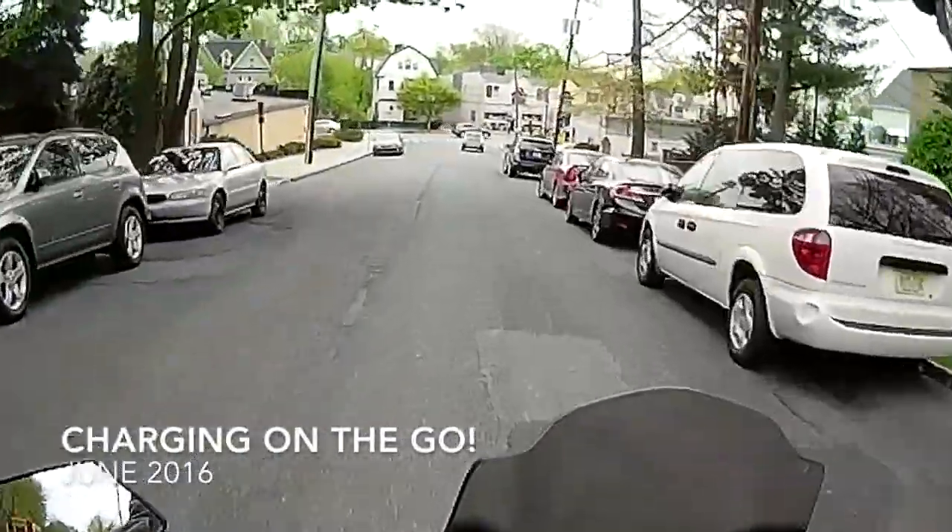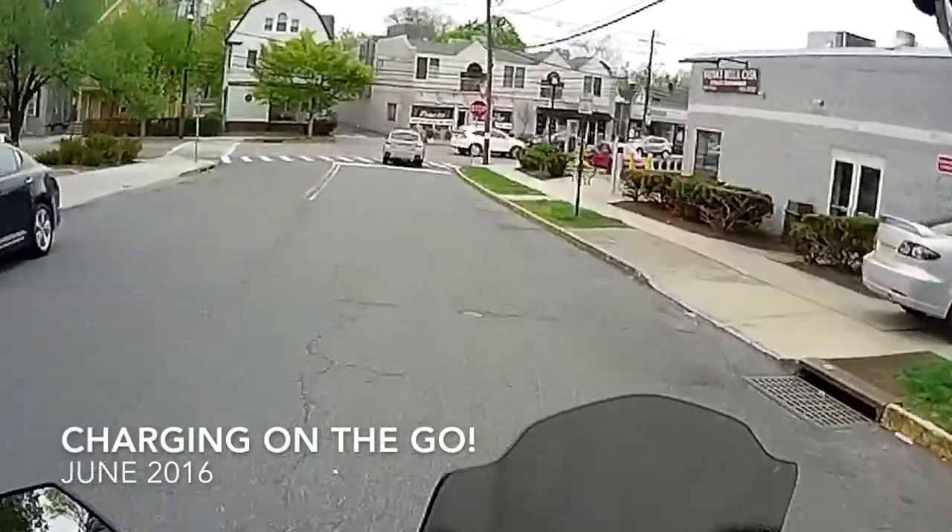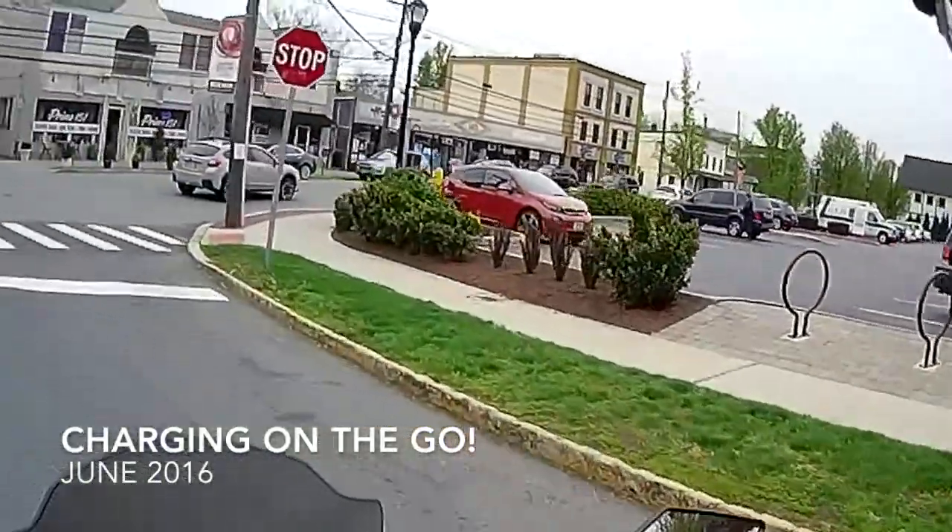So I'm riding my Zero SR, having a lovely time, and what if I want to charge up? Well, if I'm around here, I just go to Nana's.